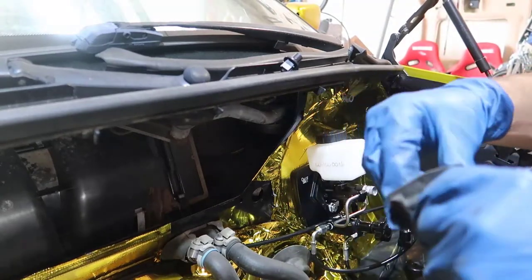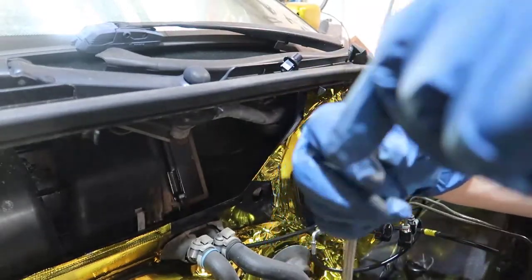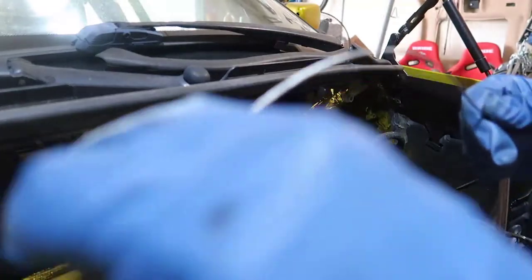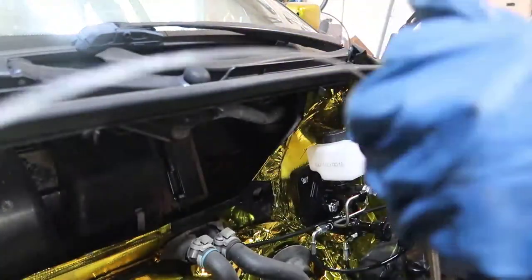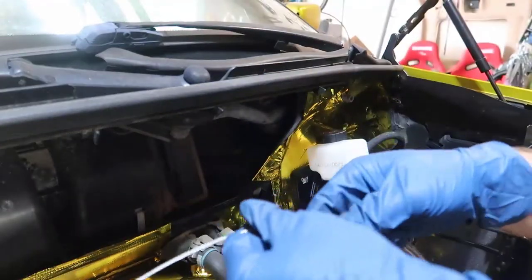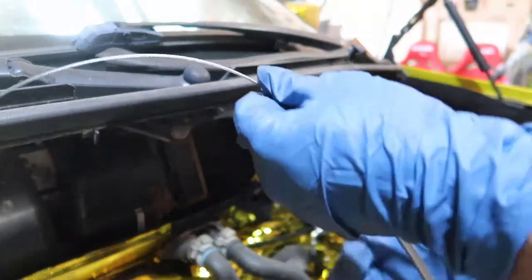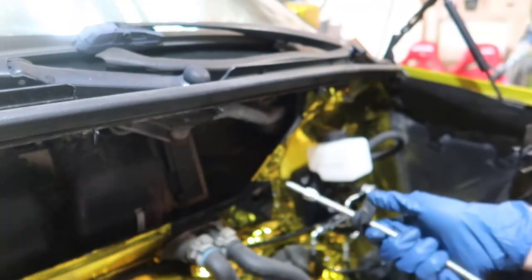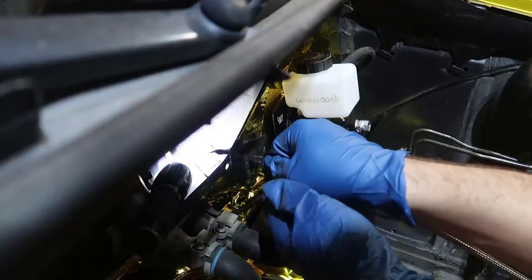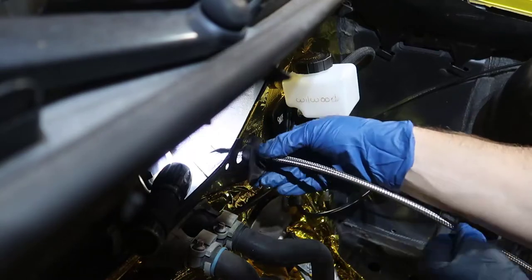Yeah, there you go — it worked. So there's a little cap in here. If you're using the same kit, I'm gonna put it in the description. This little cap goes in there and that helps. There's this metal round piece here that helps this stay in place, which is pretty cool.